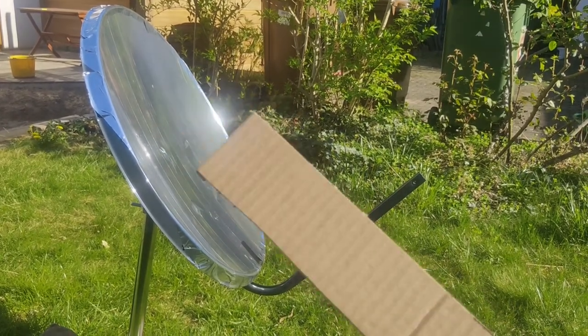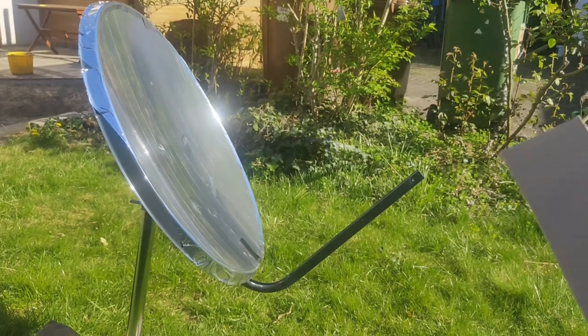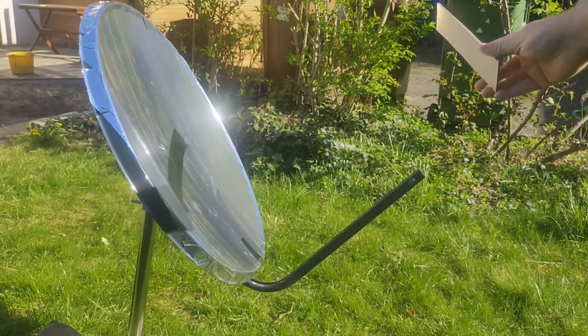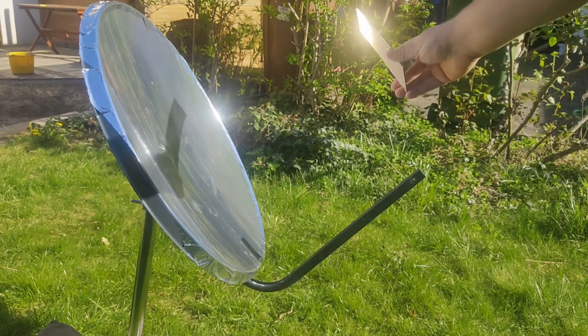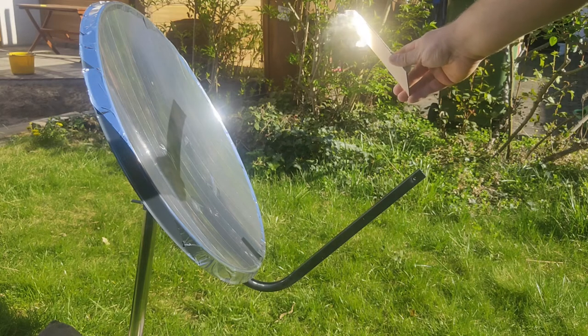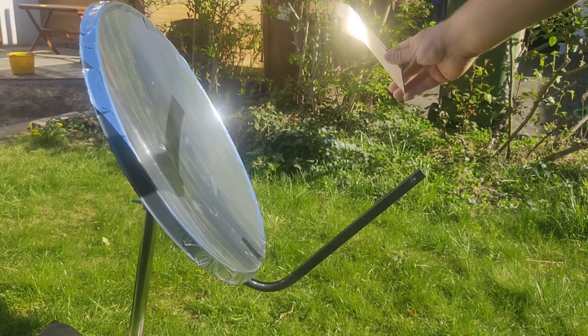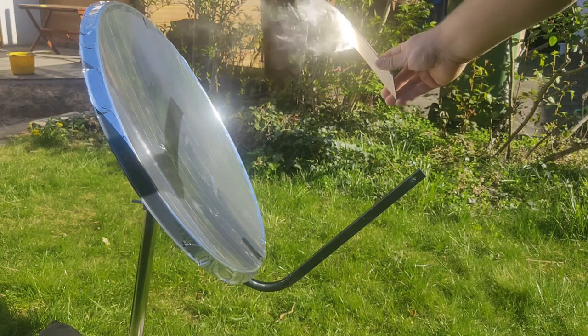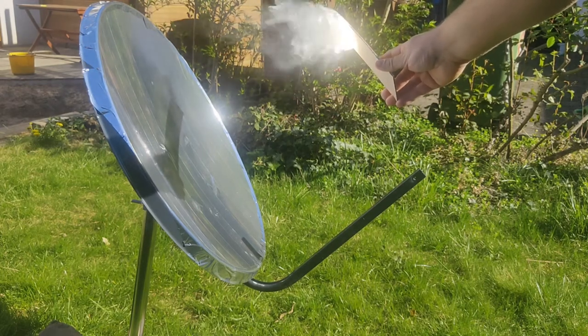I have a piece of cardboard here and I'm going to hold it into the focal point — and it starts smoking. Yeah, it's quite powerful.